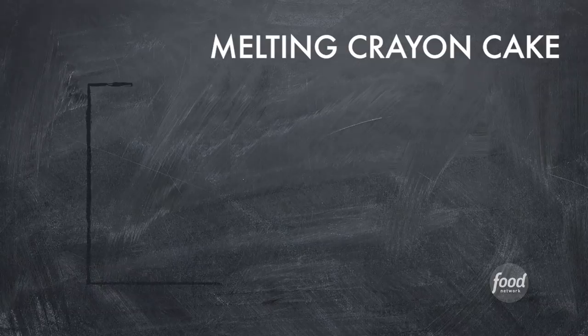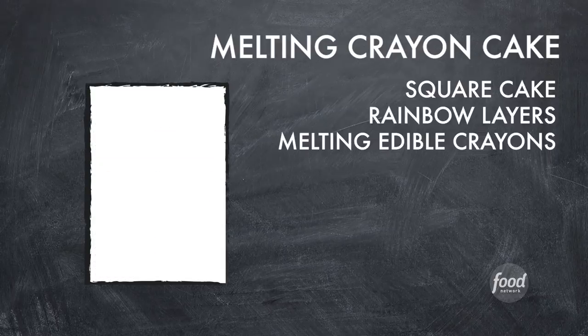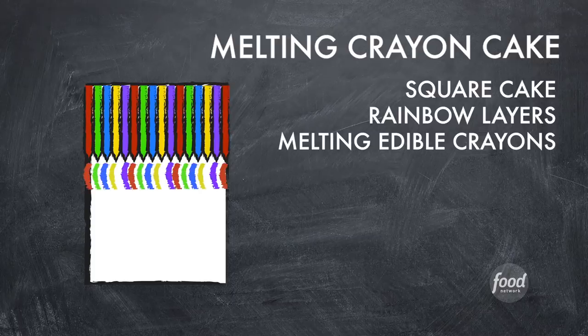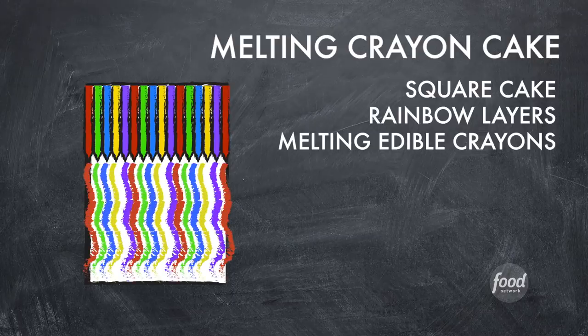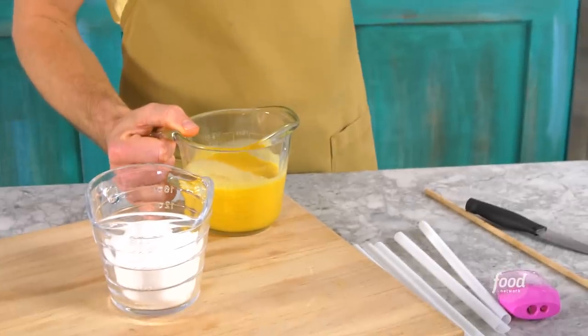What I'm going to do is create a really tall square cake with a rainbow layer — the perfect canvas for some edible crayons that I'll attach to the top of the cake and heat up. Hopefully all of that edible crayon melts down the side and makes a really cool ombre rainbow effect. Candy melts and cocoa butter are the secret sauce to making these edible crayons that will actually melt when I add heat.